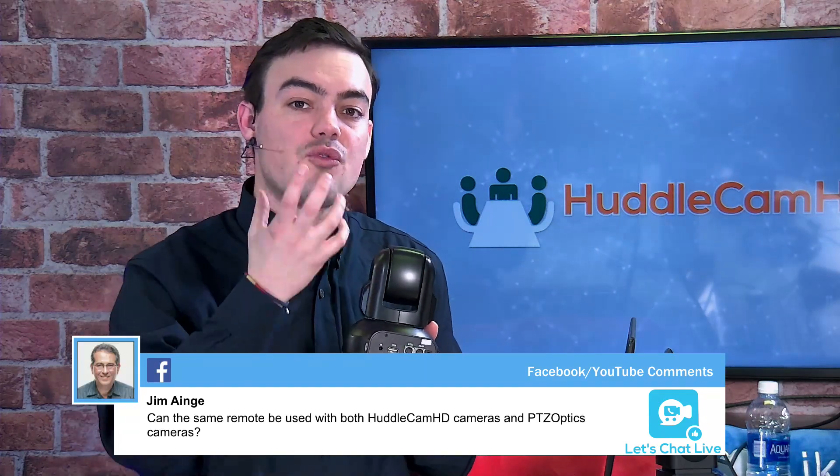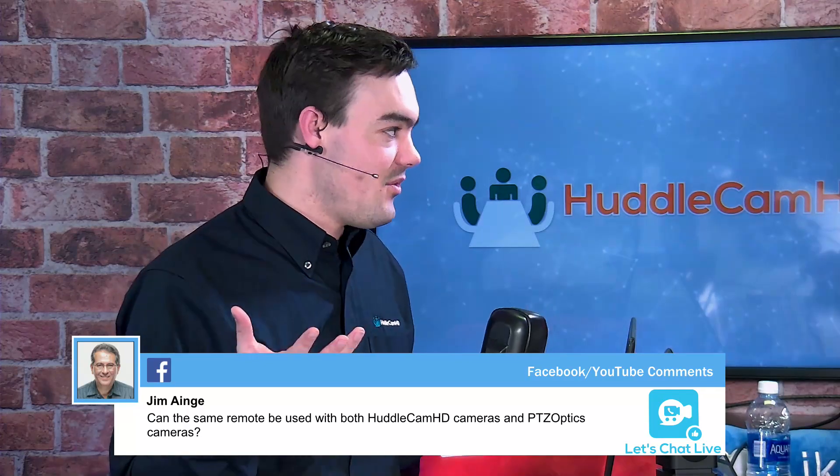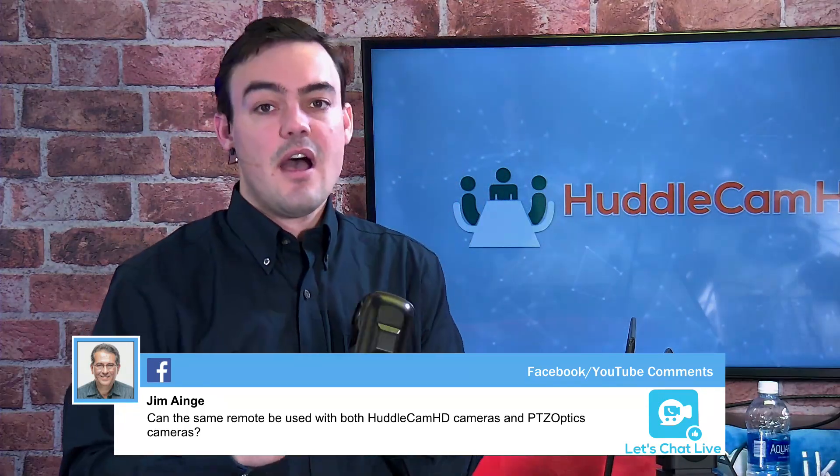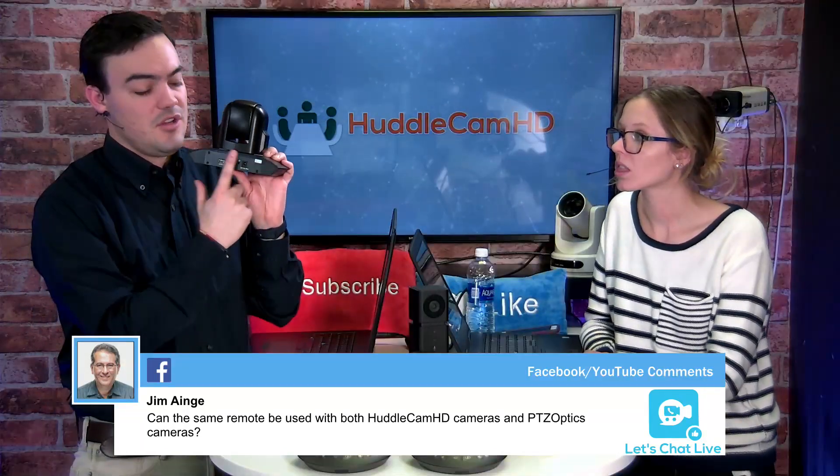Kevin is asking: will the PTZ camera work with integrated room setups? With our USB 3 models, they all have RS-232 in. Our 3X model also has RS-232 in, which allows you to use it with Crestron, Extron, or AMX integrated AV room setups where you can control cameras via touchscreen. With the 3XA and 10XA, to keep the low price point, we went away with the RS-232, but we did build in control over USB. The traditional RS-232 cabling is in the 3X, the 10X 720, and all of our USB 3.0 models.